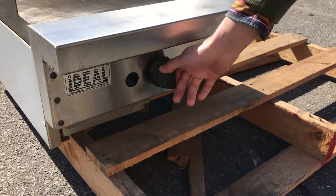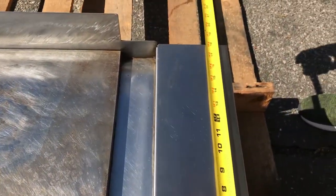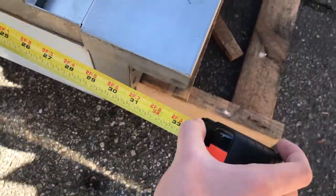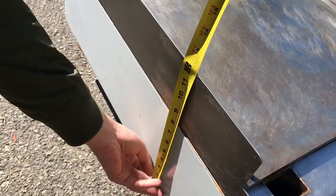You can see the knob control to temp the fires right there as well. Let's go ahead and show you the dimensions. For the length, you're looking at 18 inches. For the depth, you're looking at about 33 inches, and this one's going to stand at about 12 inches high — 1 foot.